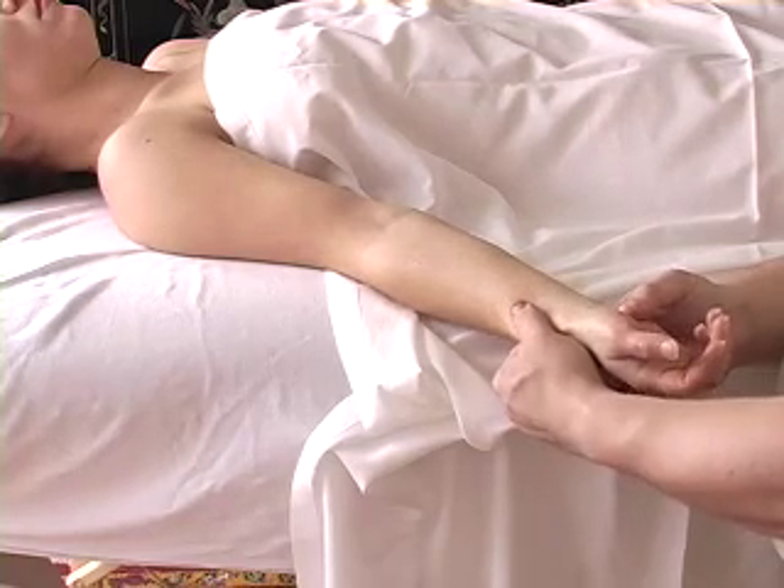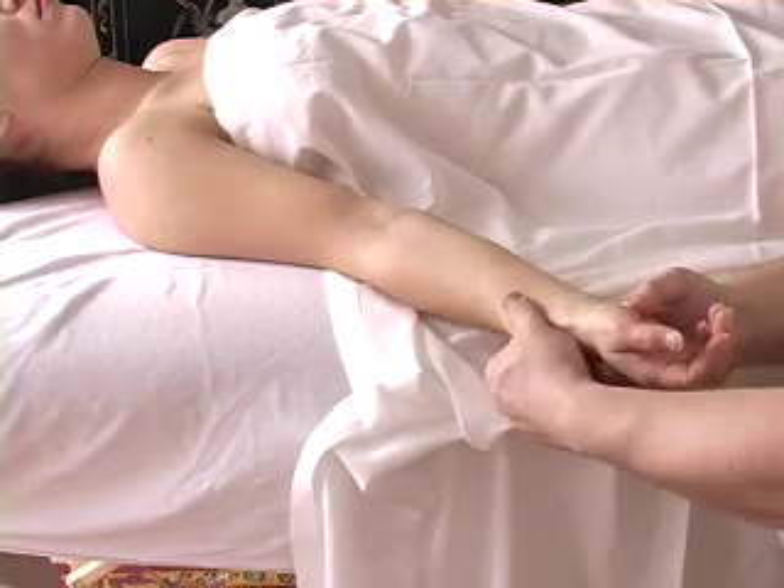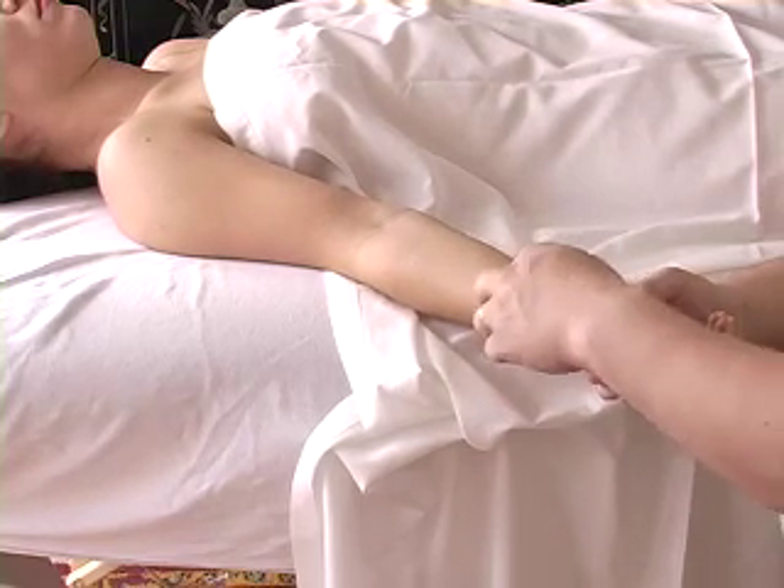With both the pronator quadratus and the pronator teres, the referral should go right around this area.